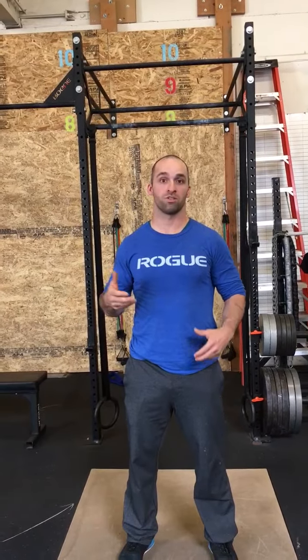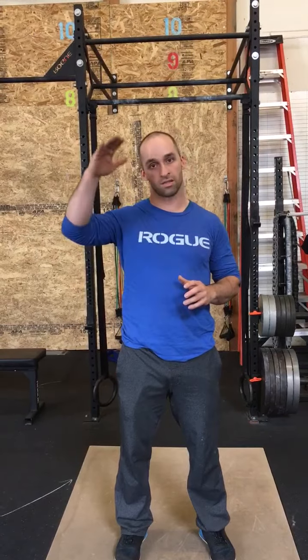If you struggle with breathing during your workouts and feel like you're out of breath, I just want you to know that it's okay. It's totally normal — most people when they first start CrossFit have a really hard time with the intensity. You're hitting these highs, hitting these lows, and that's different than a traditional workout where you're just at the same level the whole time.